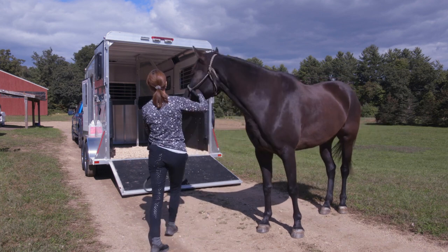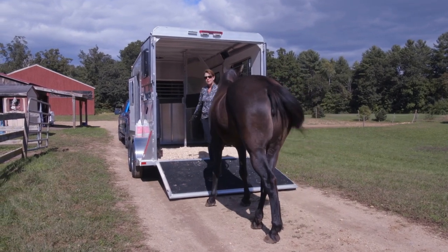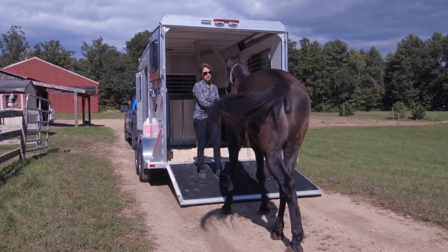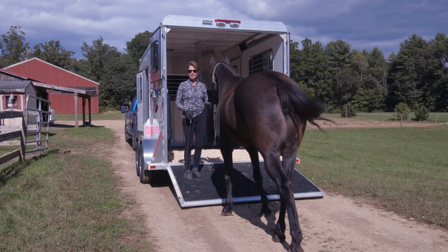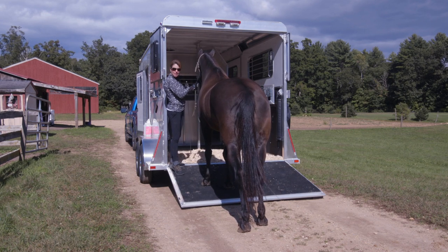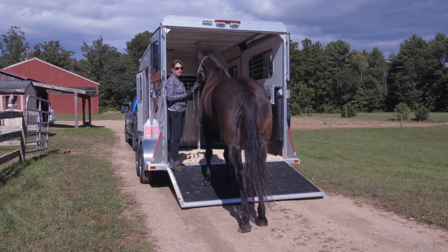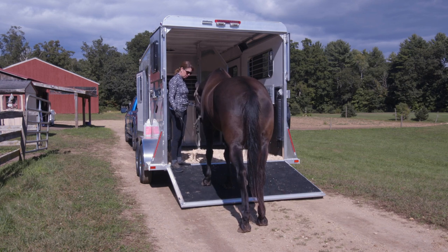You see that we don't have any hay bags or anything here right now. We want Espree to just listen and move her feet and get up on the trailer based on pressure and release of pressure. We will add some cookies into this process at some point, because when you need your horse to take a pause and stay quiet on the trailer while you shut the partition and put the butt bar up, giving them something to eat up at the top will help calm them down so you can get that part done.